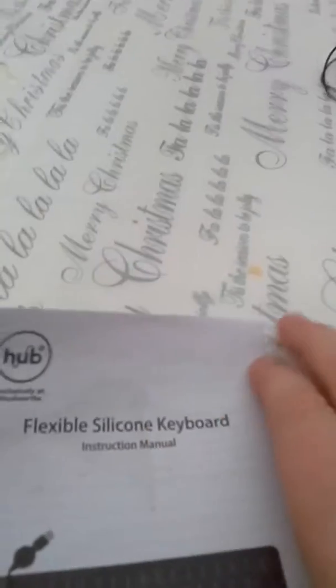Okay, it was already opened — it only had a little bit of plastic on it. I took that bit off and the sticky tape was only on this side. The keyboard is already in there. Manual — flexible silicon keyboard instruction manual — let's have a look at that later.